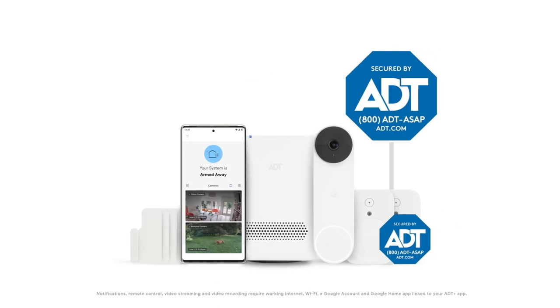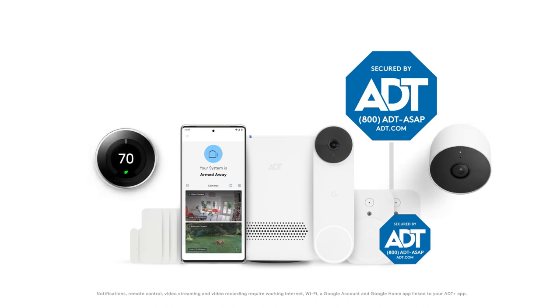Once your Smart Home Hub, security system, and monitoring are set up, you'll be able to add Google Nest products to your ADT system in the ADT Plus app.